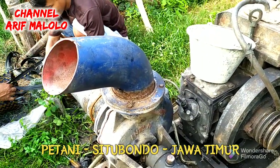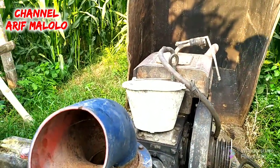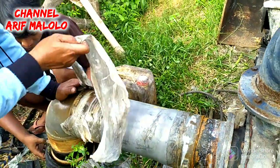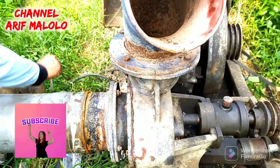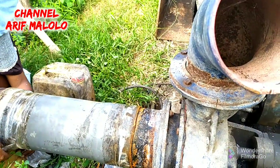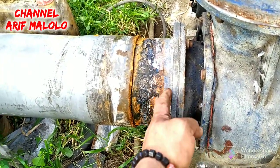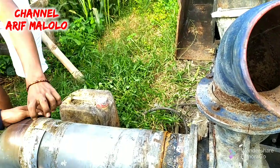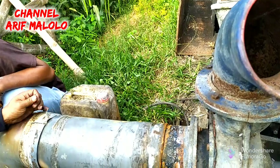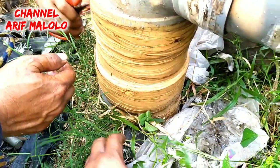Halo sahabat petani, saya sekarang mau bongkar pompa keongan intan ini, 6 dim, mesinnya 30 TK, bekas mesin selep jagung. Kalau teman-teman ingin tahu bentuk klep kupu-kupu yang dipakai untuk pompa keongan ini, pompa keongan itu beda dengan pompa NS atau Niagara. Kalau pompa NS atau Niagara klepnya ada di dalam, tapi karena ini keongan dan tabungnya kecil, maka menggunakan klep eksternal yang ditaruh di permukaan tanah.